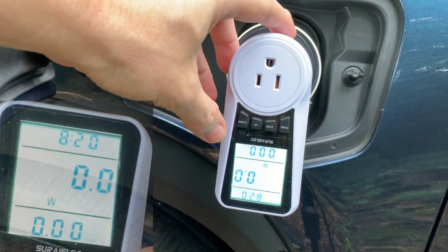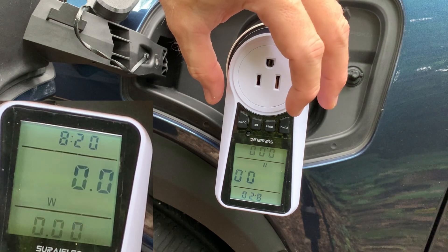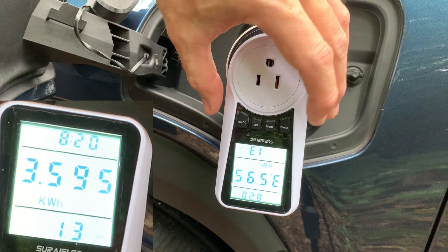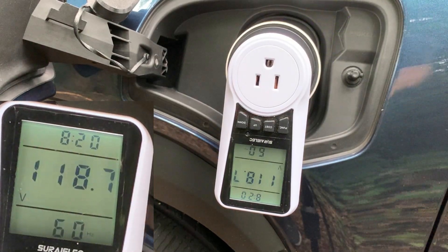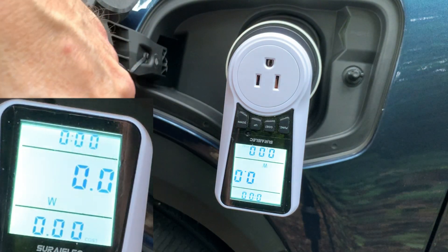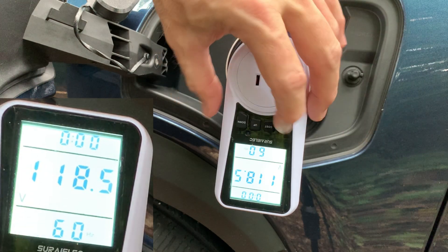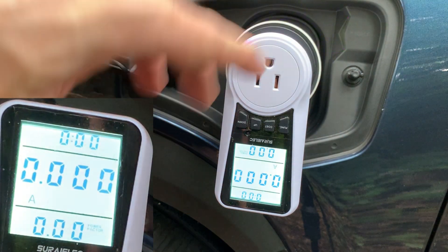We have some information on the meter: I have the wattage on here, and I can go through the different settings and functions. Kilowatt hours, voltage, amps — let me zero that out. I want this test to start at zero. So we have kilowatt hours, voltage, and amps. Let's keep this going.